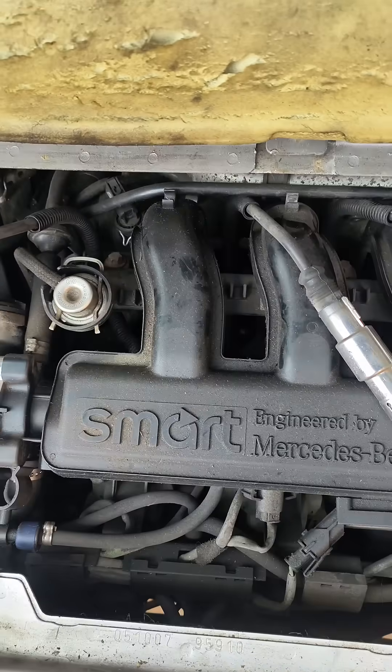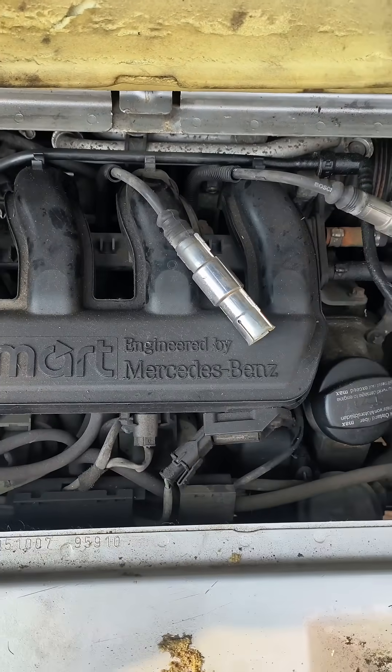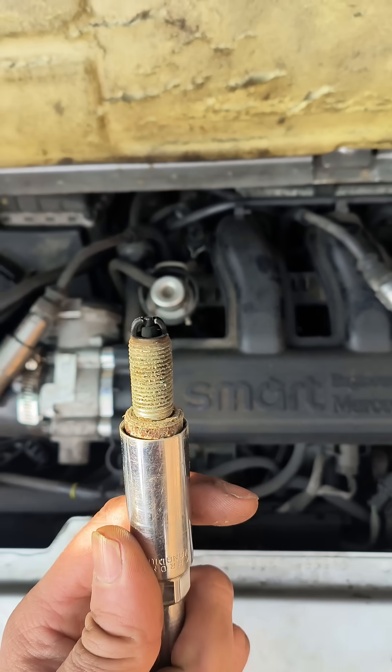We're just pulling the spark plugs out of my little Smart car here — this is a 700cc one, or 699 if you want to be specific. And we're off to a great start so far; that looks fantastic.